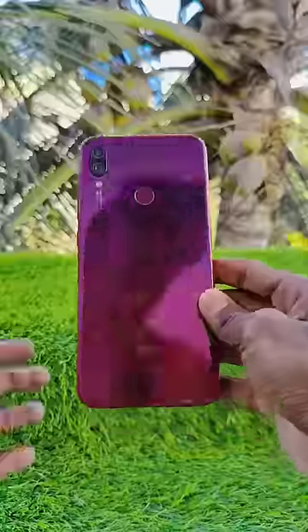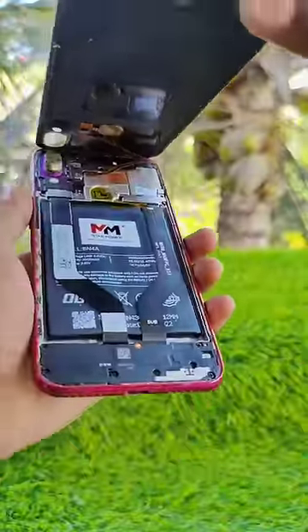Here is my mother's phone. This is my phone. It's super cool. There is a battery in there.